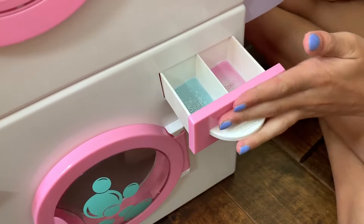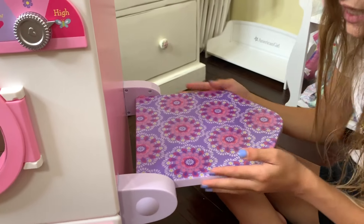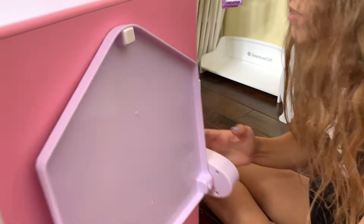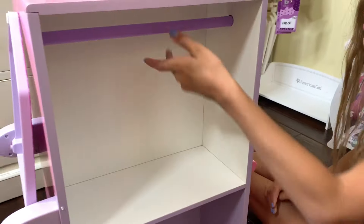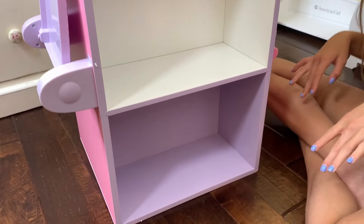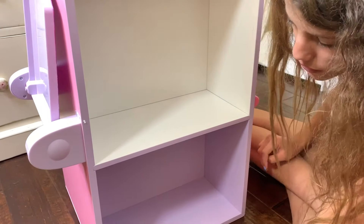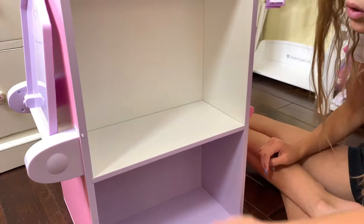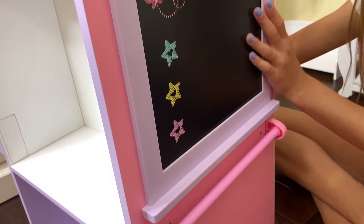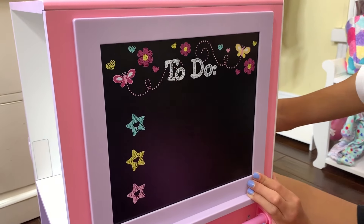This is so cute - this is an ironing board, and I love how it's connected. I'm so excited to pretend to iron clothes. What I love is there's so much room - you can hang up clothes, sleepers, or whatever you want, and you can also put more things down here. There's another rack where you can hang up more clothes, and a to-do list. I love this to-do list - I'm not sure if it's a real chalkboard, but it's still so cute.